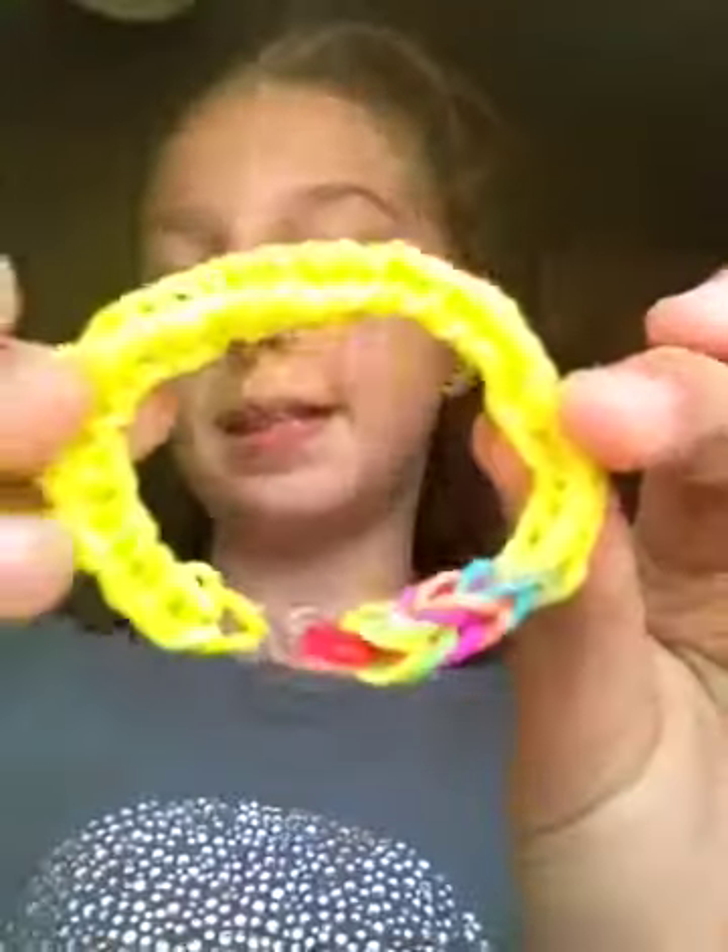My friend made this — just a basic fishtail. And I guess I could show you some of my charms.